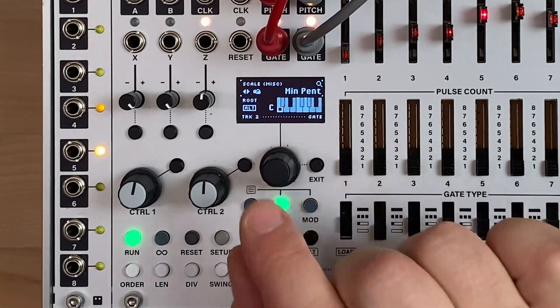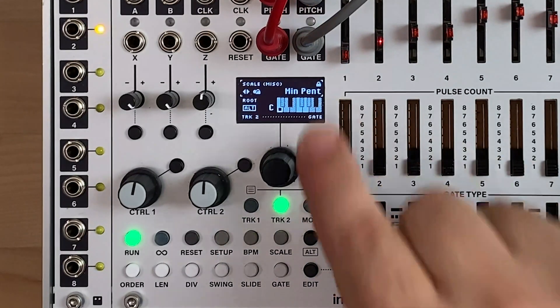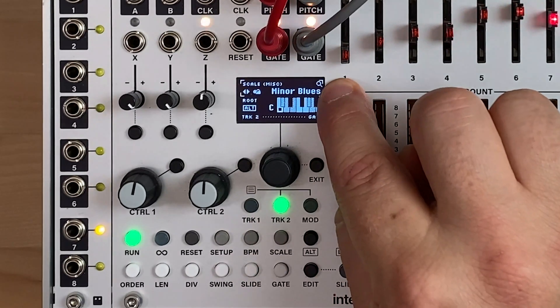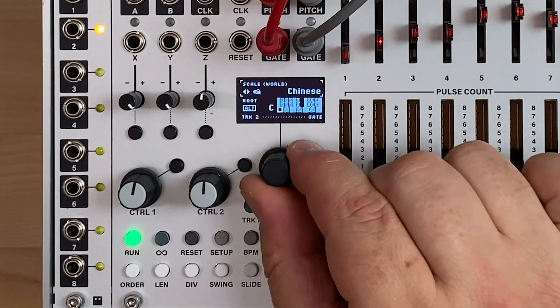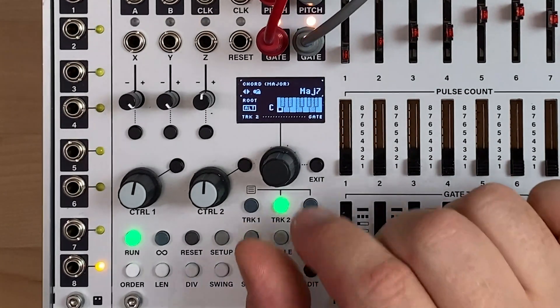If I go to a new location that I like, I can click again and now we're locked on this new scale — we've changed from major to minor pentatonic. As I'm browsing, you'll see the little magnifying glass to signify that we're in browse mode. I go back to that locked track, click again, and now that feature is disabled, so we can scroll and hear the updates happen in real time.